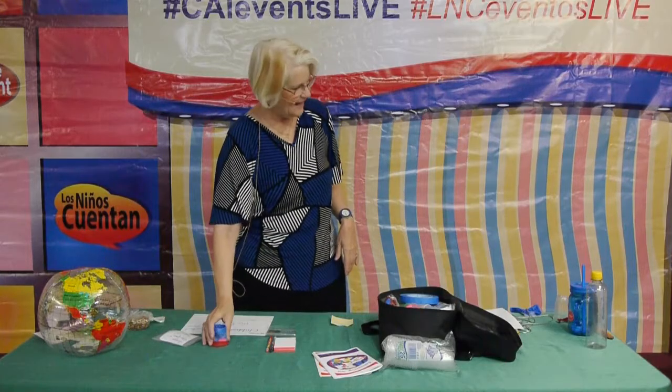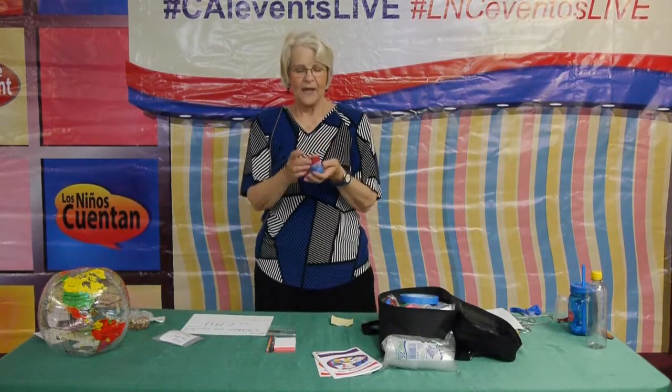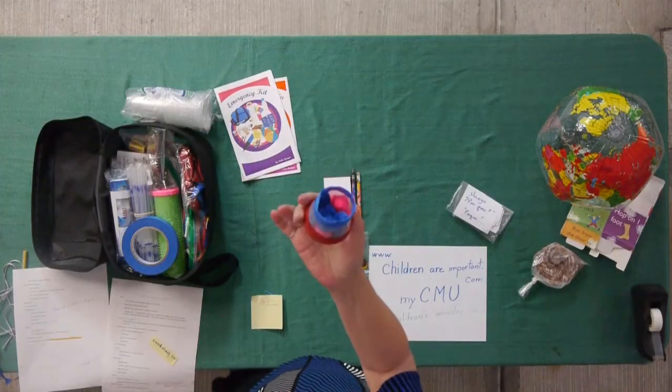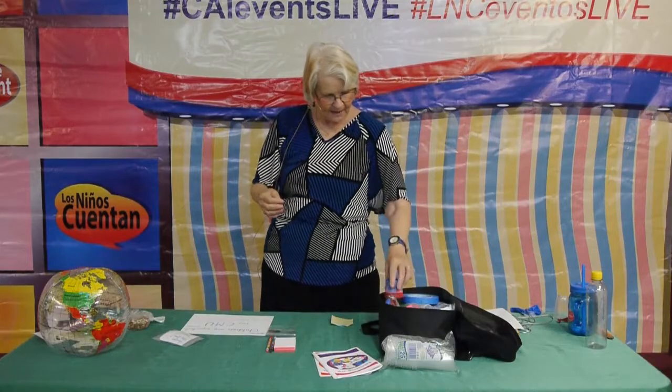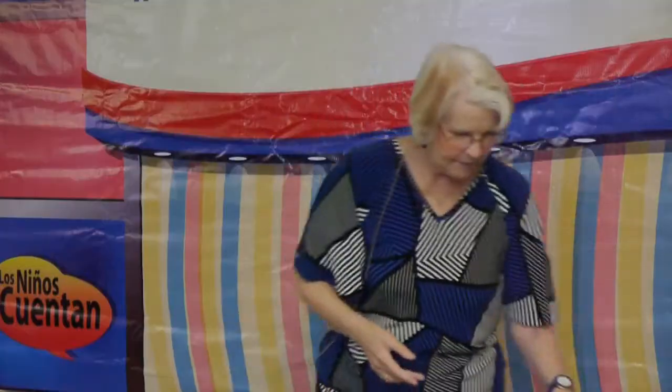Welcome to my workshop, Emergency Geeks. This activity is called How to Make a Puffball Shooter. This is all I need for my puffball shooter, and that can go in my bag ready to go, not taking up a lot of room.